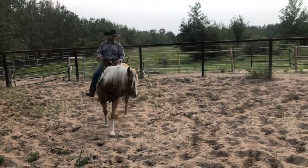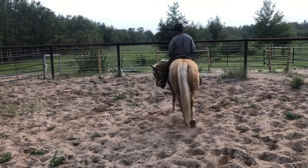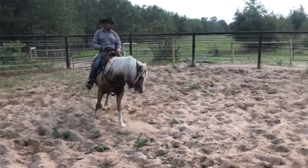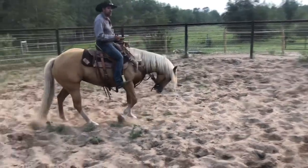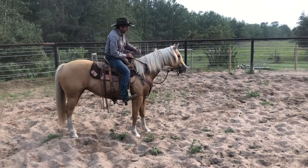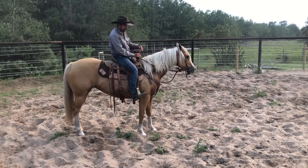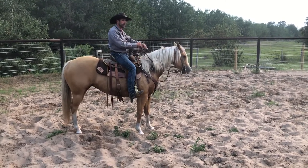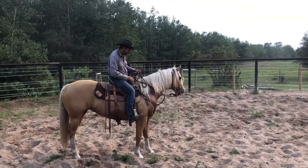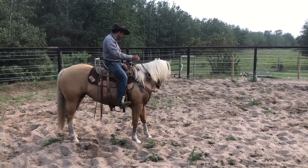The key with her is just getting her ridden a few times — when she has those little episodes, make it uncomfortable when she does it and make standing here really nice. She's not bucking because she's mean at all. It's just been kind of the answer for her: she gets spooked at something or something bothers her, and that's what's worked, so that's her go-to. But we'll fix that.